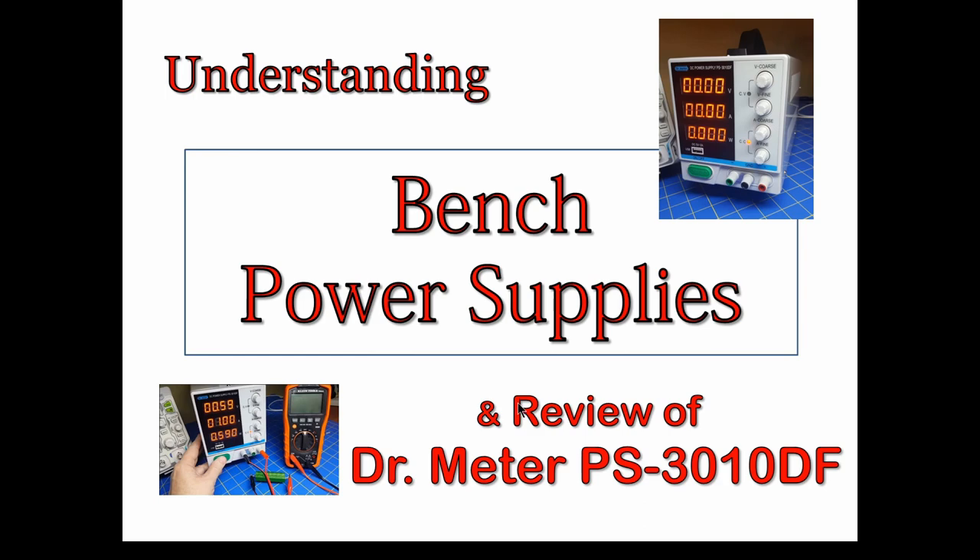There are a couple of things you really need to know so you don't blow up your circuits. It doesn't have some features that would be helpful to protect your circuit, so you need to know the proper procedure for using this so you don't do anything bad.